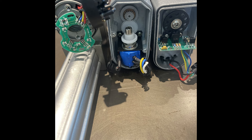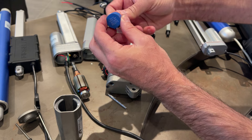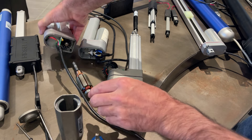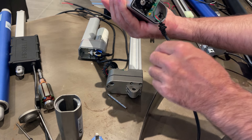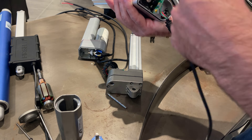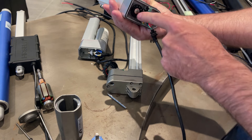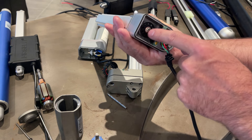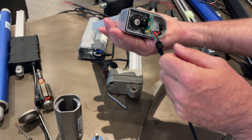The hall sensor and the optical sensor are actually very similar in operation. Both require a homing sequence and count pulses - you put in five volts and it counts pulses. The potentiometer gives absolute position, while the hall sensor and optical are relative, counting-based systems.